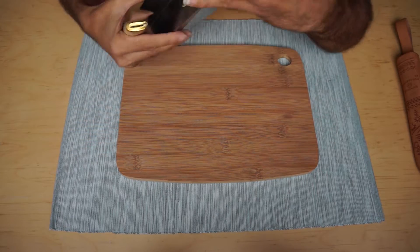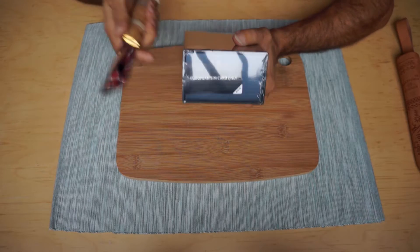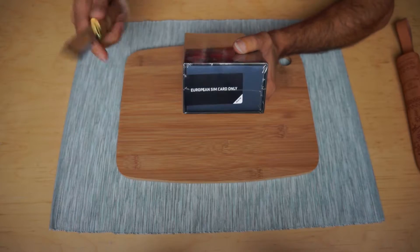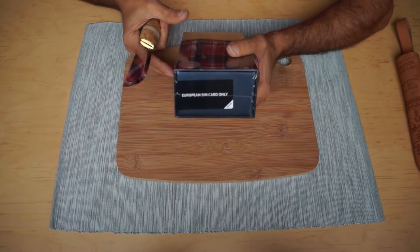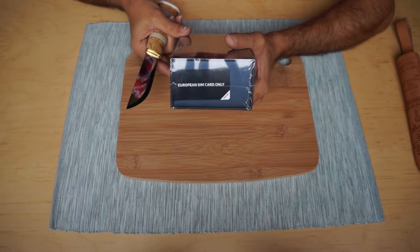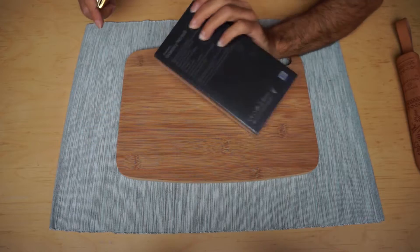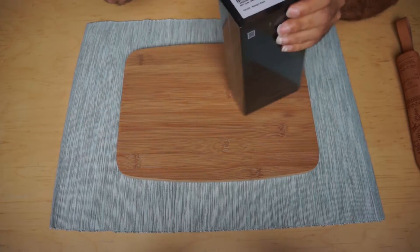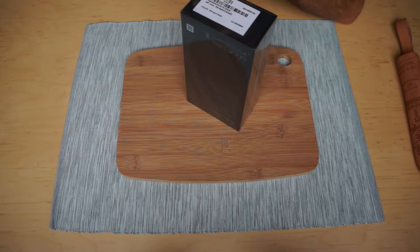The first thing you're gonna see is that the box says 'European SIM card only.' Don't get too scared of this — get a little bit scared, but not too scared. It doesn't mean that you can't use it anywhere else but Europe. It does mean that you can actually travel around with it, but I'll tell you what it means as soon as we start opening this box without having to damage it too much, because this knife is quite sharp.